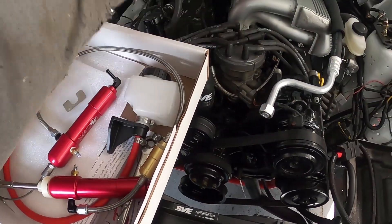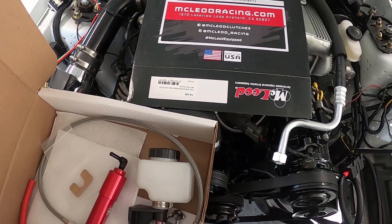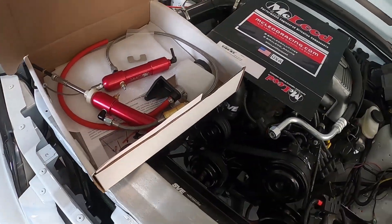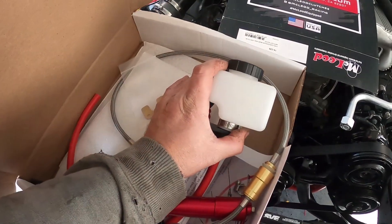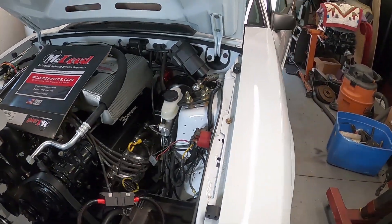I bought this for $79 to $104 — it's a hydro cable to hydraulic conversion kit. I'm following the instructions, everything's together, and I still need to bleed it out. I'm going to use a different reservoir, which I'll show you, because this one is pretty large and I already have a lot of stuff going on in this engine bay.